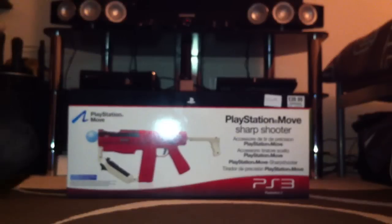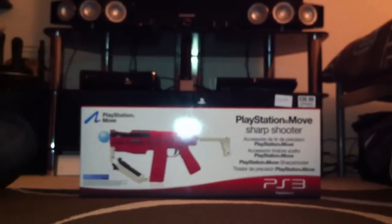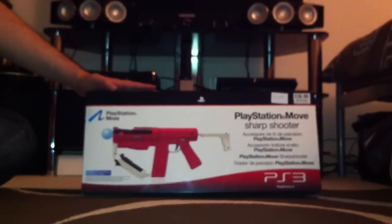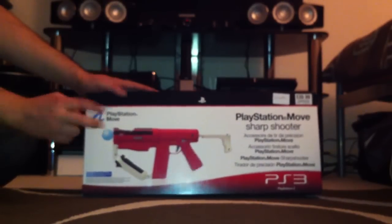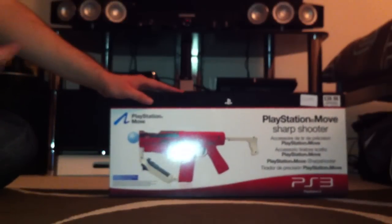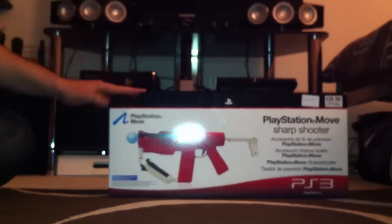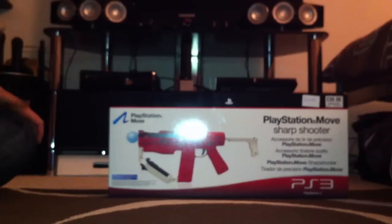Hello again everyone. As promised, here's the second video to the Helghast edition unboxing. The Helghast edition of Killzone 3 isn't going to feature in this video. But as you can see, what it's going to feature is the PlayStation Move Sharpshooter peripheral. I obviously bought this to play Killzone 3. Basically you input your move controller and your nav controller and play the game with the move features. Which whilst playing a demo without this was good, so I'm really intrigued to see how the game is with the sharpshooter. I'm just going to do a quick unboxing to show you what it is.